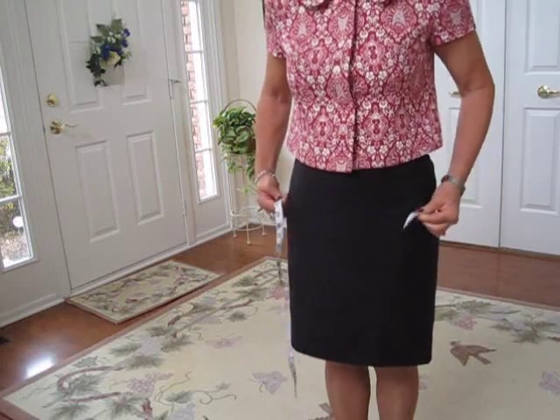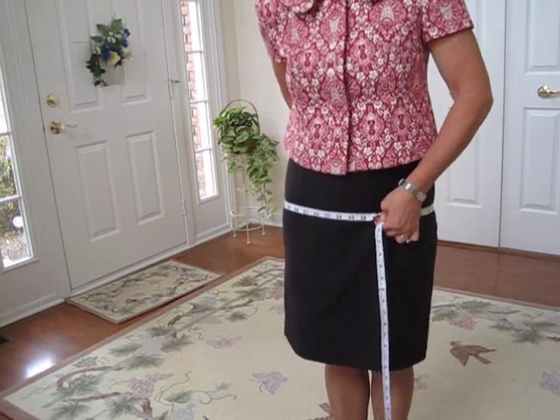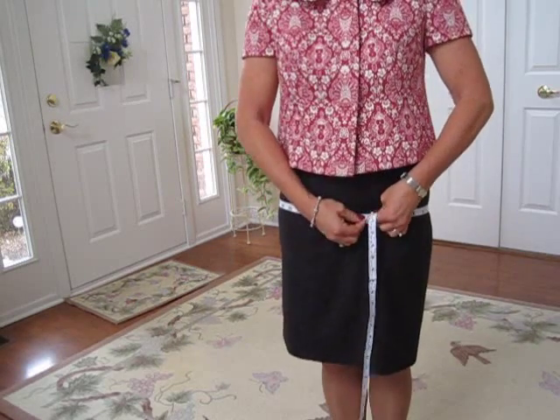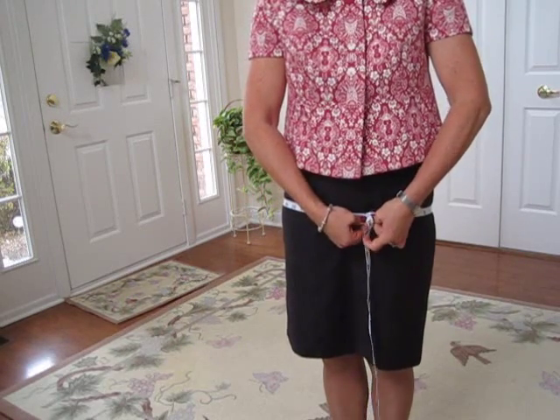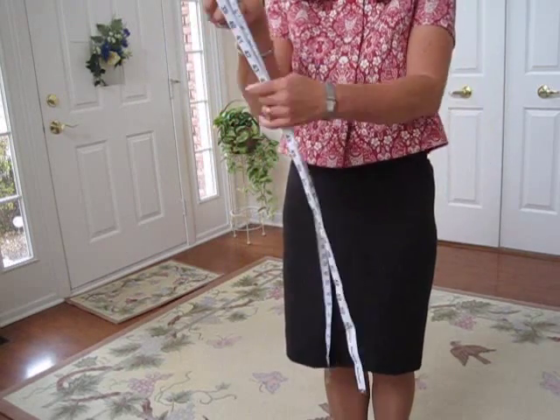For the hip measurement, you're going to be taking a measurement at the widest part of the hips. This will include the buttocks. Slip it around to make sure you're getting the widest place, and that measurement for me is 36.